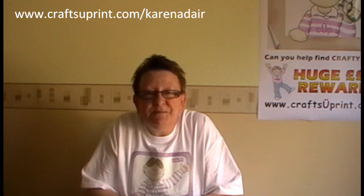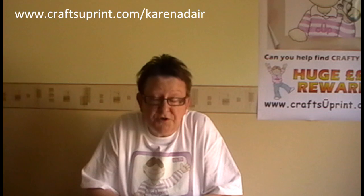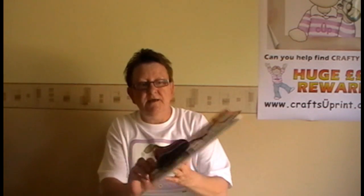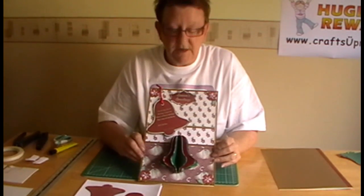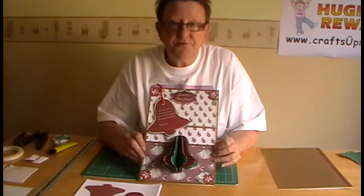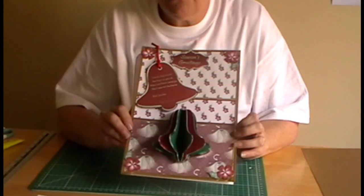Hello everybody, my name is Karen Adair and I'm a designer with Crafts U Print. Today I'd like to introduce you to a new design that I have — an A4 card kit, specifically a 3D decoration A4 card kit, in this case a Christmas bell.